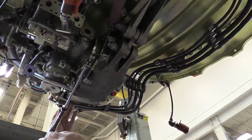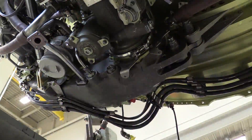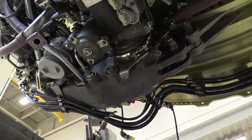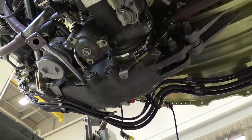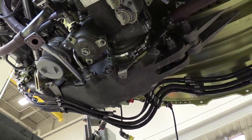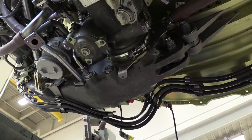There are multiple manifolds that need to be reinstalled — some secured with bolts, some with b-nuts. We have one example here on the bottom of the accessory gearbox. When we run the b-nut down and snug it before torque and during torque, we want to use a backup wrench to prevent any deformation or damage to the manifold tube.